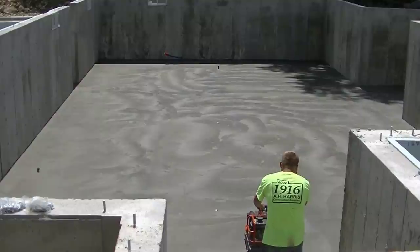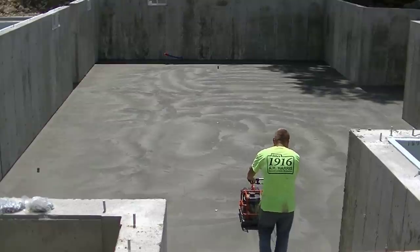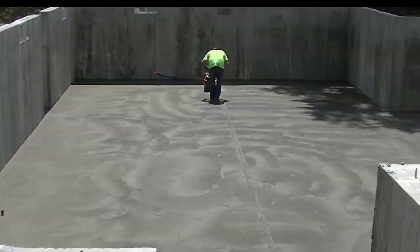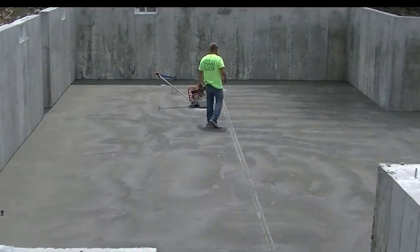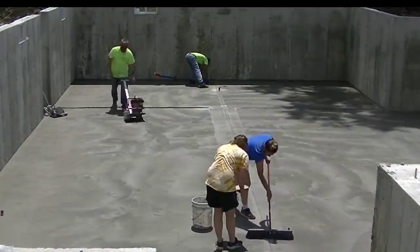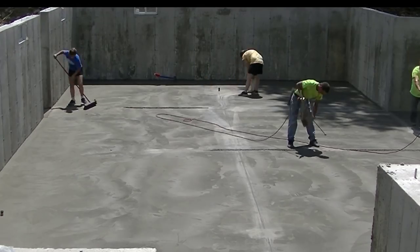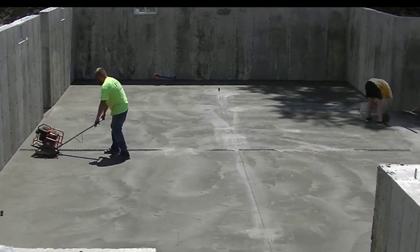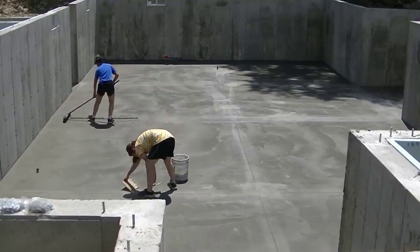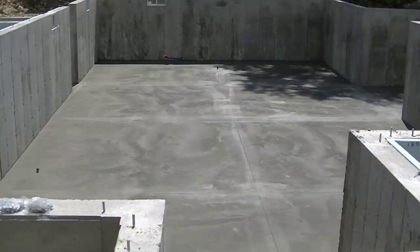This is basically just to control shrinkage cracks — something this size is going to crack somewhere if you leave it. That's the Husqvarna Prowler X-150 that we use — I think I have a link for that down in the description too. We can pull the power trowel right off and put this thing right on and get the joints all sawed the same day. You don't have to wait or come back the next day — this thing saves us a ton of time and pays for itself in no time. The floor is more likely to crack in the first 24 to 36 hours, so getting it sawed right away really helps control cracking. We rarely if ever have any trouble with shrinkage cracks because of this.